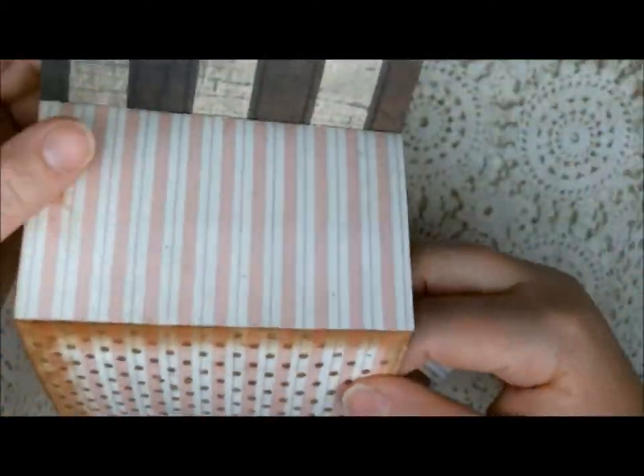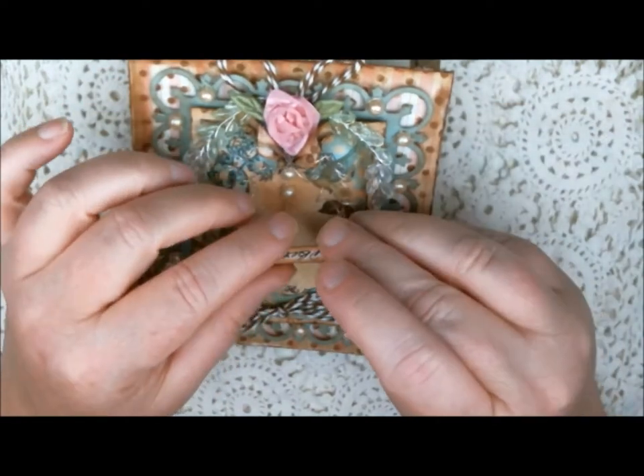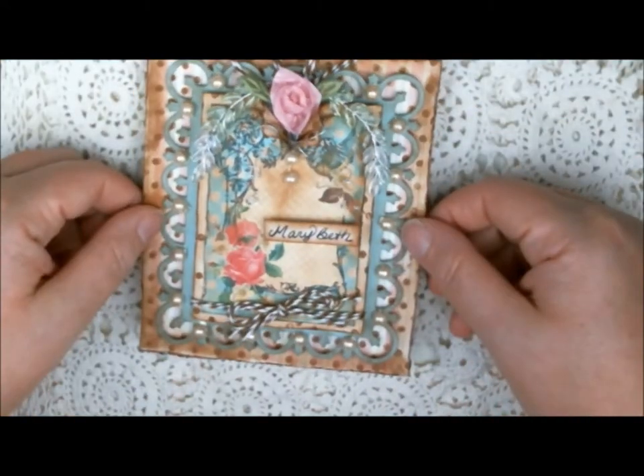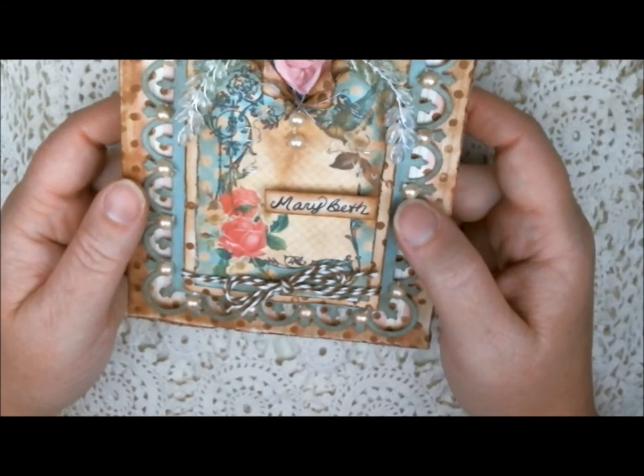I'm going to go ahead and put this back, and you'll notice that my name came off. I just stuck this on there and didn't actually put it on really well. I've got to give it a good little sticky-sticky so I can put that in the mail and mail it off to Mary Beth.